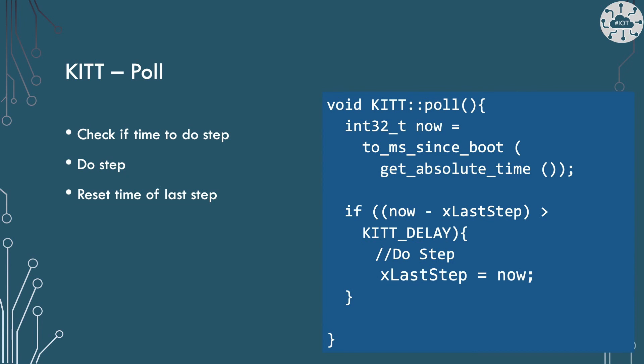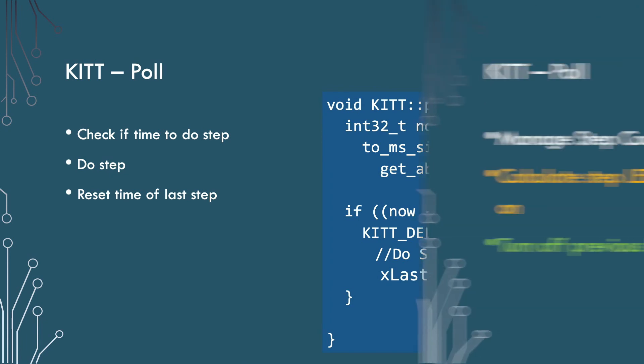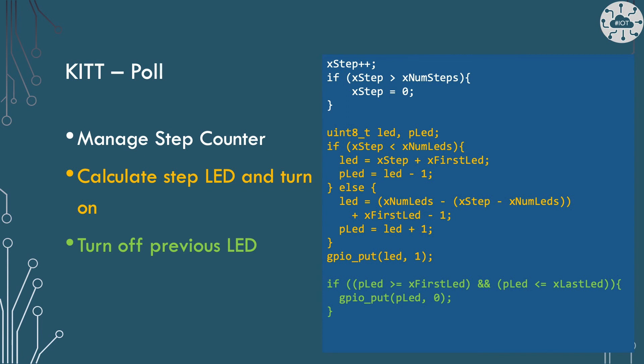In the poll method we get the time now in milliseconds — the number of milliseconds since the Pico started up. We can then calculate the number of milliseconds since the last step. If that is bigger than our desired delay of 100 milliseconds, then we should do the next step. Once we've done the step, we update x_last_step to be the current time. The algorithm for KITT scanner becomes a little more complicated by breaking it down into steps, so we manage our step count to know where in the cycle we're up to, then convert our step count into a current LED to illuminate and the previous LED to turn off, then output the GPIO value as before.